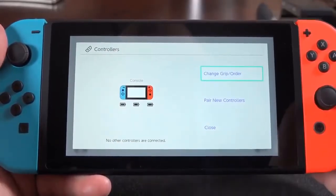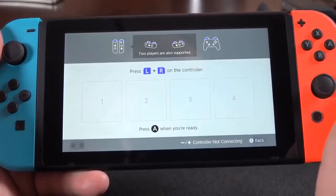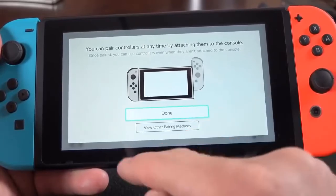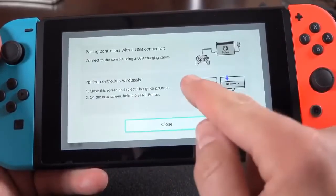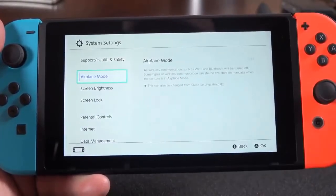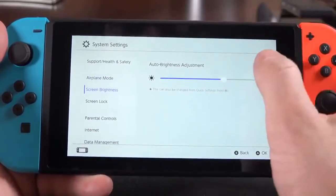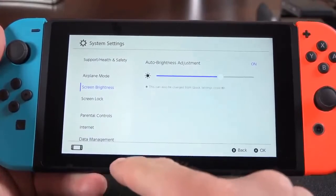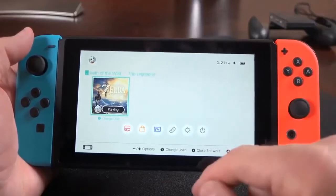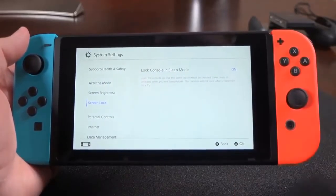Under the controller section, you can see the battery status for each Joy-Con and the console, and change the grip order and orientation — vertical or horizontal — as well as use the Pro Controller. You can pair new controllers by docking them to the console or by holding the button along the side of the Joy-Cons. In settings, there's airplane mode since this is a wireless device. There's also screen brightness with auto-brightness that can be turned on or off using a visible sensor. You can also turn off the requirement to triple-press a button to unlock the device under system settings and screen lock options.